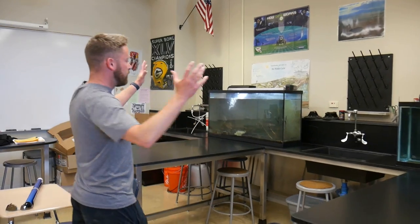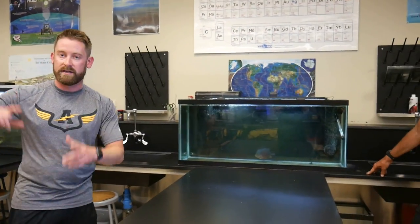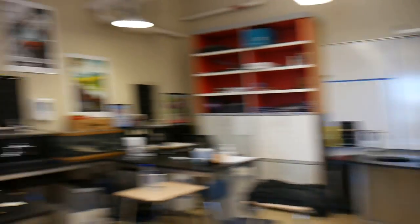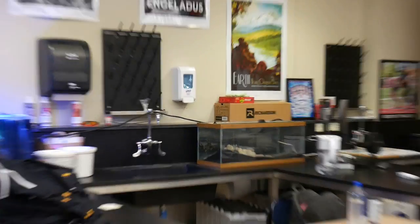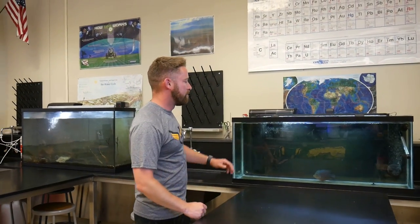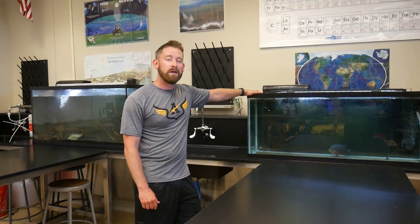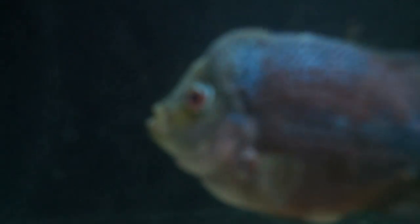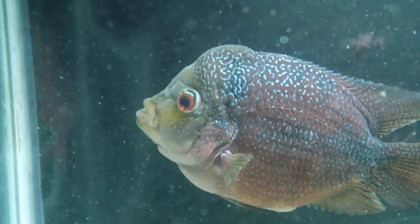These last two tanks are going to be changed today. We've got a 90-gallon going here and a 90-gallon going here. We'll remove Felix's tank over to my desk where the empty 20-long is. I apologize for the clutter — I am a track coach and we had uniform turn-in last week. So not only the tanks but the room itself is going to get a makeover here. Much needed.